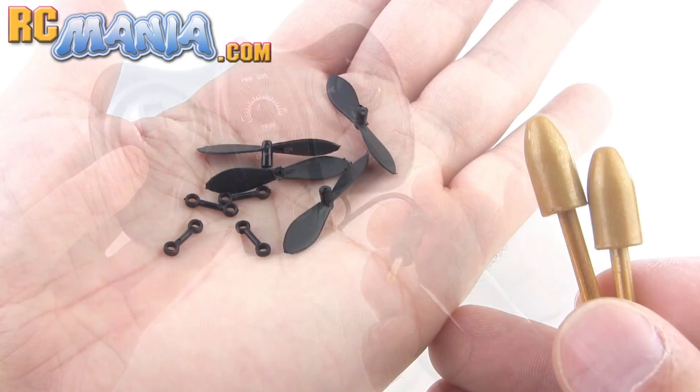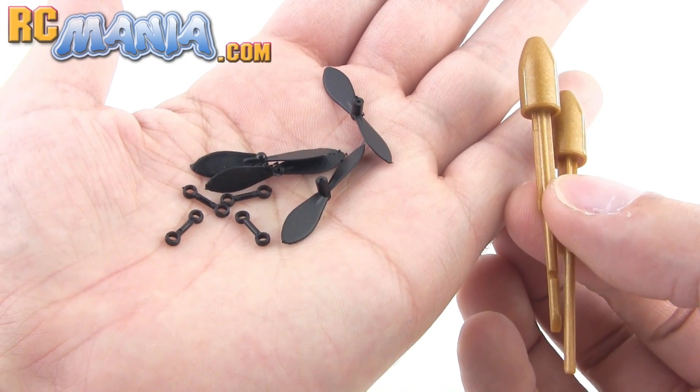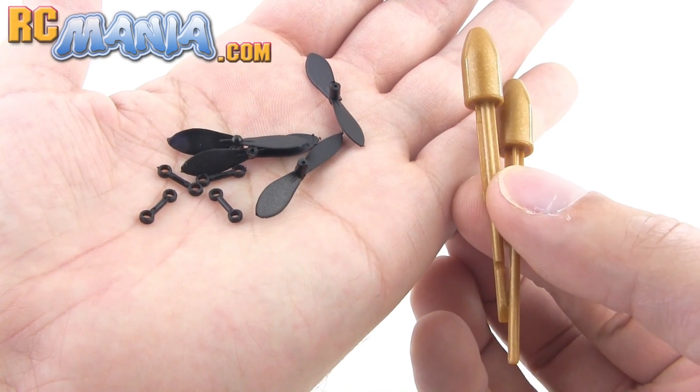Oh, and there's a bumper button for shooting — I forgot to film that. Lastly, the Heli Shooter comes with a few spares: some spare tail rotors and a couple of extra projectiles.